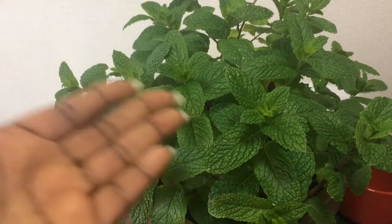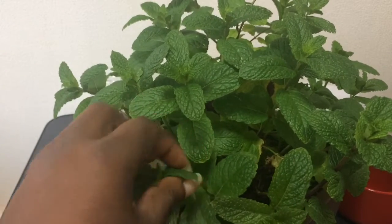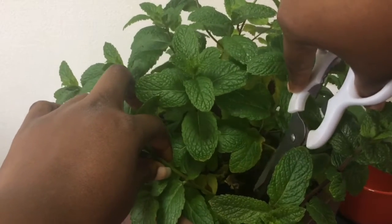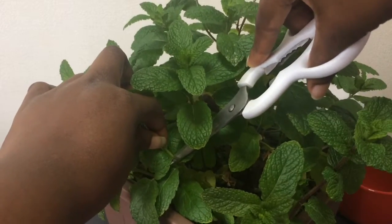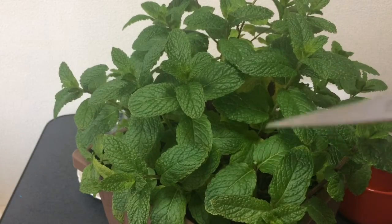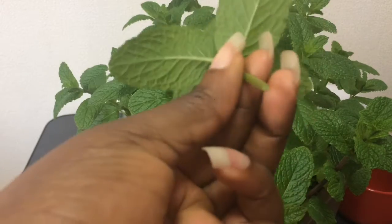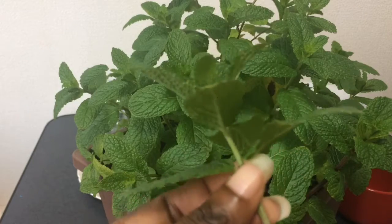If you happen to have a mint tree or a mint bush like I do, it is important to cut the mint well. Go into your mint, take one stalk, and when you're cutting, don't cut all the way down to the bottom. Just cut about one centimeter away from the leaves, because the mint will spring back up right here. You want to cut it in such a way where your mint can continue to procreate afterwards.